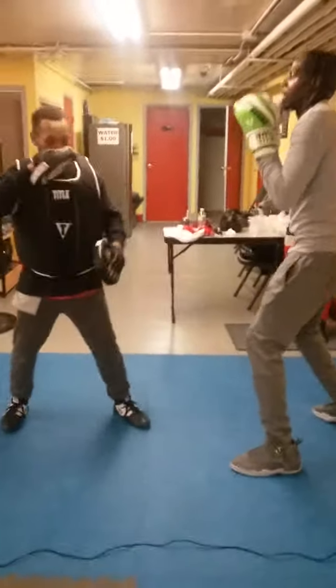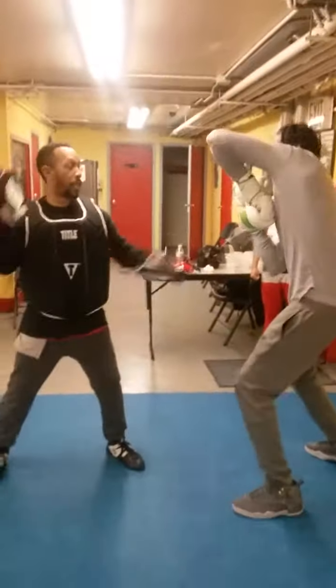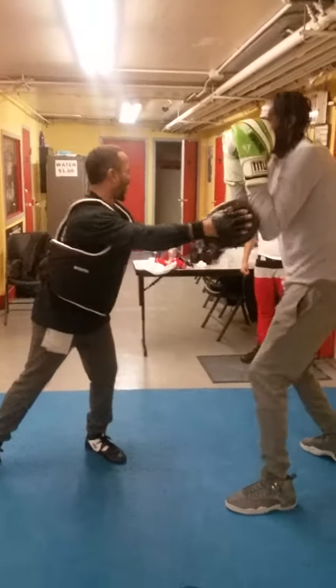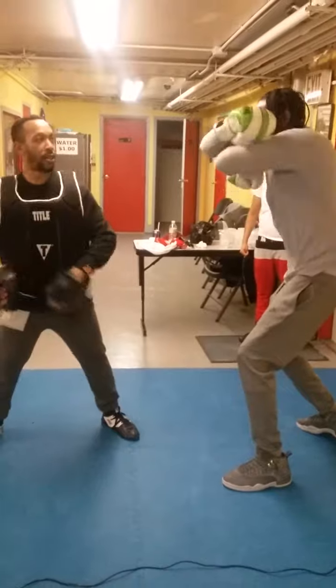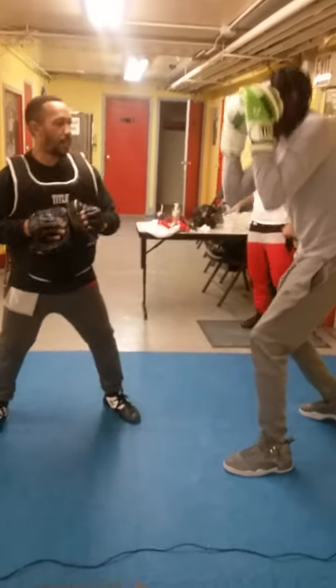That's right. Hold. Catch. God damn, that's thunder. Hold. Catch. And that's not even cocking it back.